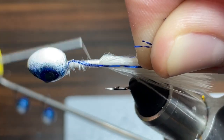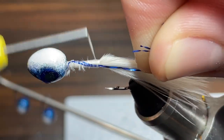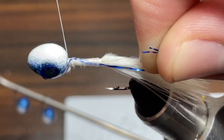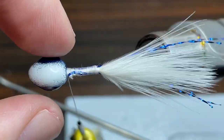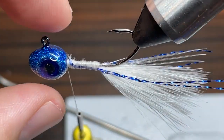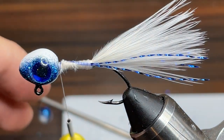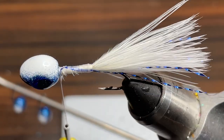Then I rotate it 90 degrees where it's parallel with the hook and tie it in with thread all the way down even with the point of the hook and go back up to the head with the thread again so that the flash is tied in all the way. For sizing I want it to be just past the end of the feathers, so I'm going to cut it right there and that looks pretty good — two pieces of flash on both sides.